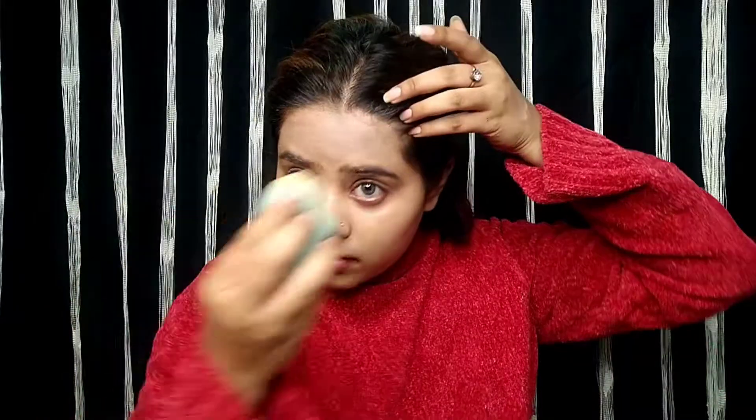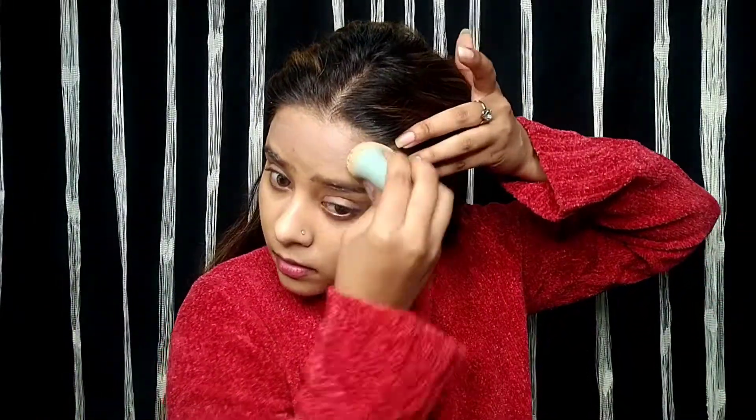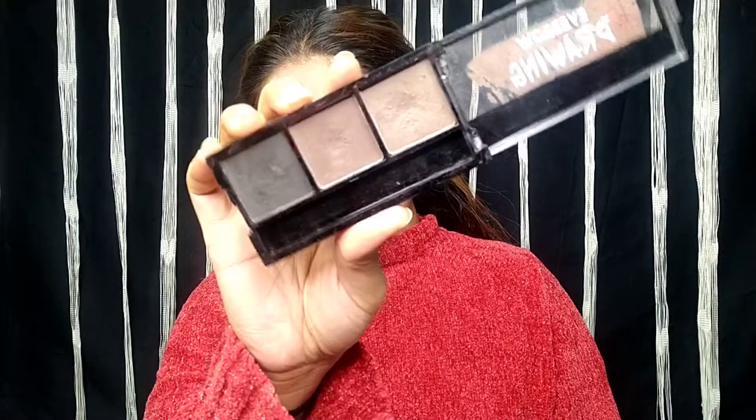I have applied it on my eye area where I am using a dark shade to conceal. Never forget the undereye area — you should always apply it there to keep the look polished on your face.